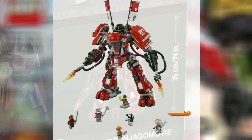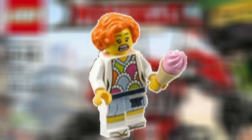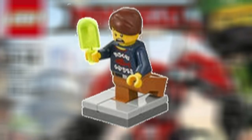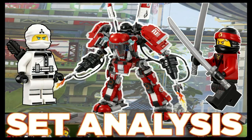In addition, the set has six minifigures: Kai with two silver katanas, Zane with a bow and arrow, Lauren who has an ice cream cone, Henry who has a popsicle and is stuck in concrete similar to the scene in the trailer, Hammerhead, and Jelly. And that's pretty much it for our analysis on the Fire Mech.